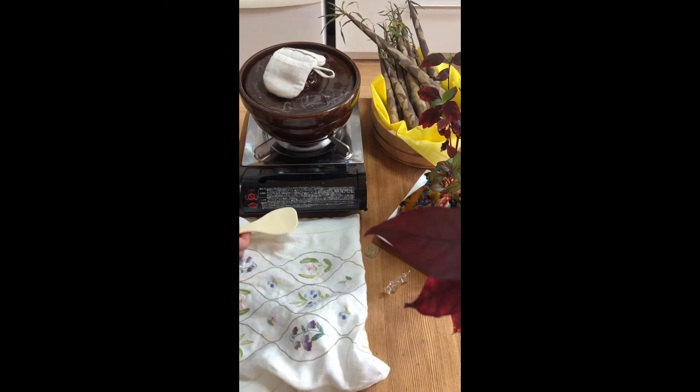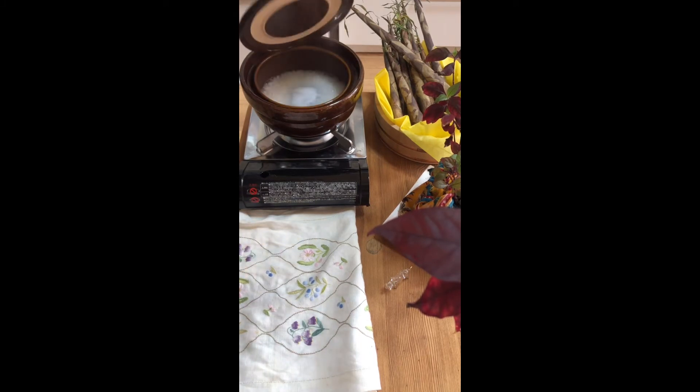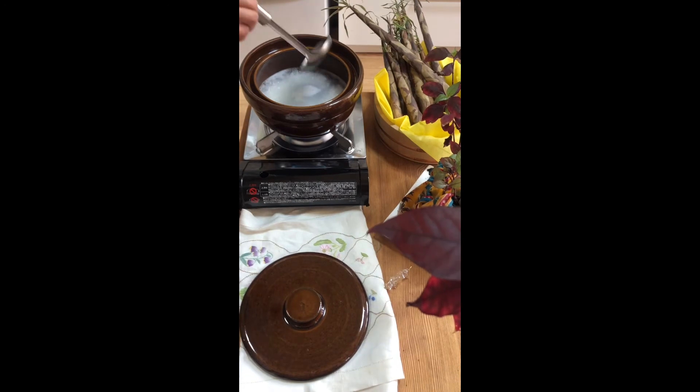I just bought this recently — last day lang — because I was busy. Anyway, it's very simple to make. But before you use it, you need to make sure it is dry first. If it is wet when you season it, there will be bubbles.